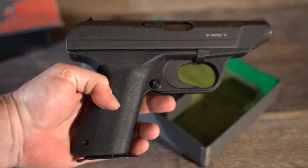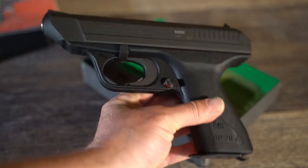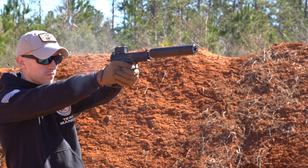The VP70 was actually the first ever polymer pistol, predating Glock by over a decade. To all the Glock fanboys out there who just heard that for the first time — don't worry, we'll get through this together. You may also want to go pick up an HK.